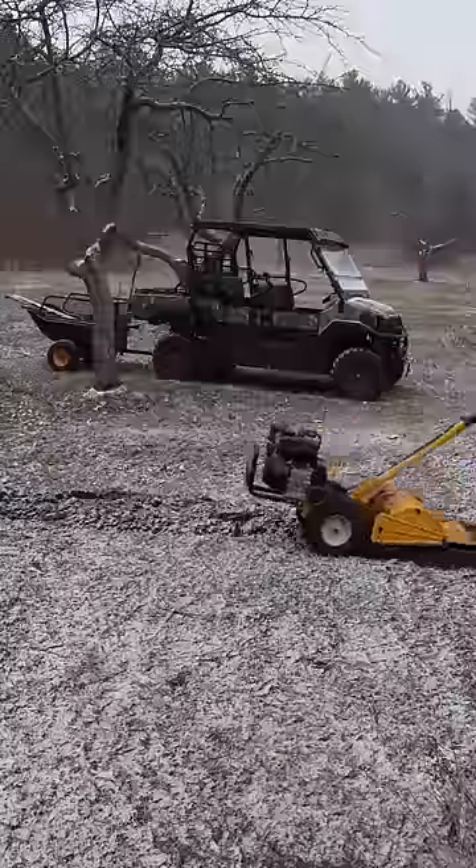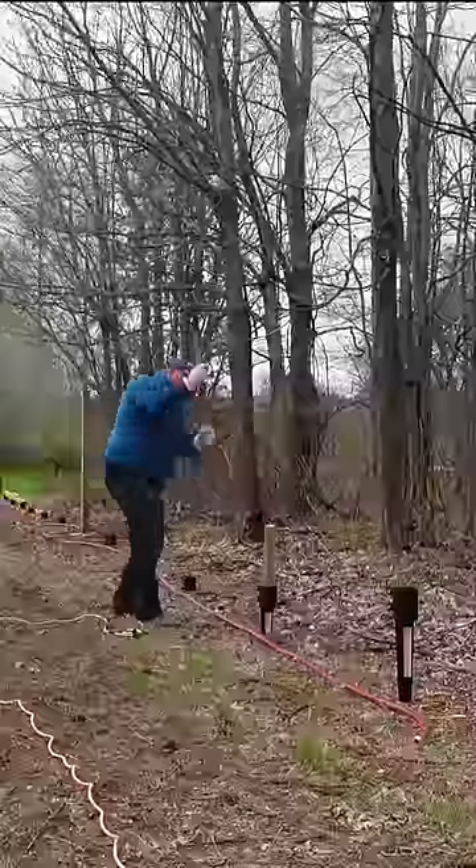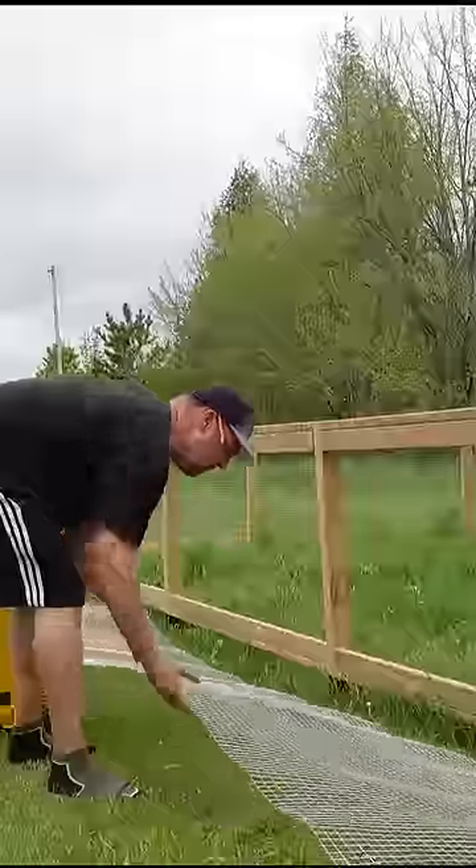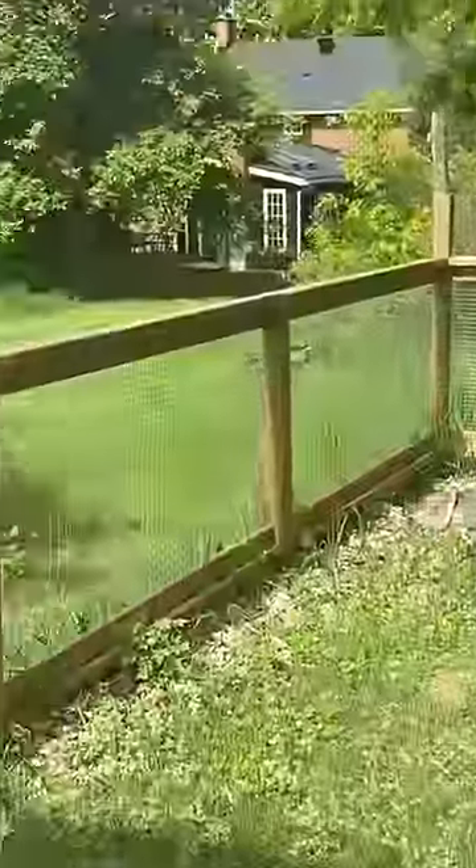It all started with choosing a site and tilling up the existing compacted soil. Then I built a fence 100 by 50 feet, made with pressure treated wood and one by one fencing.